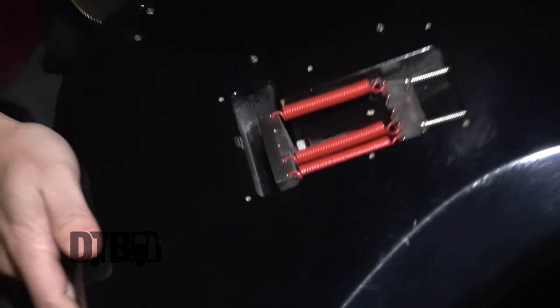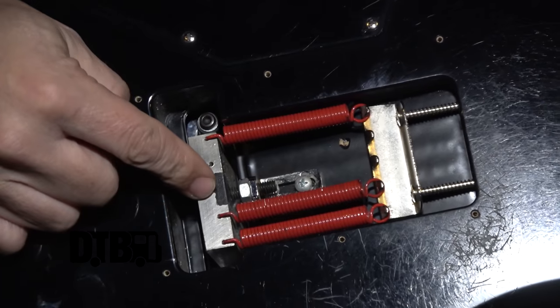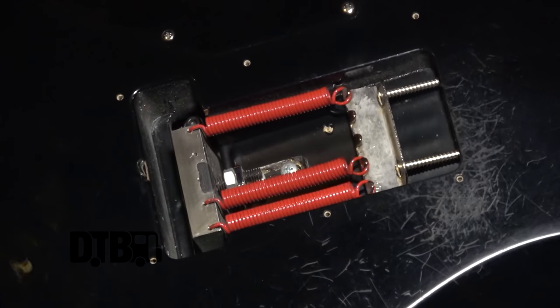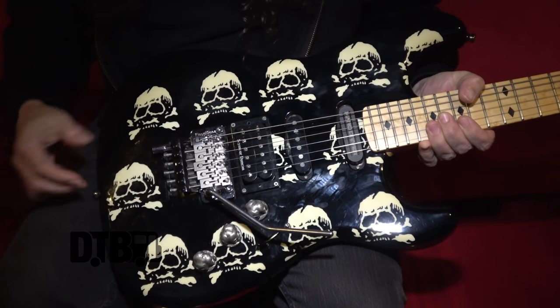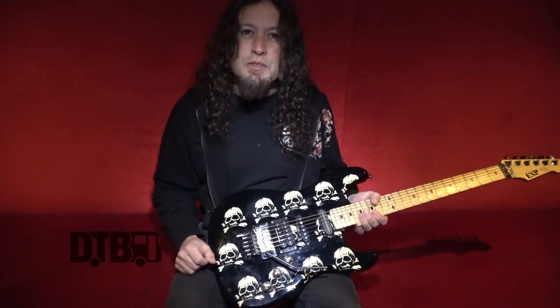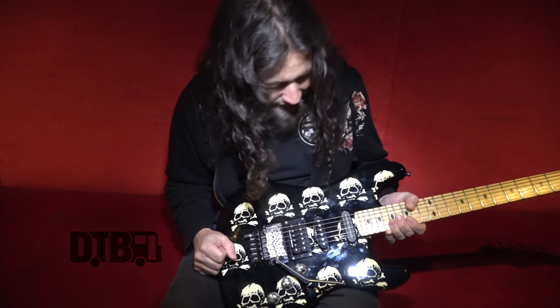I put a badass titanium block on there and red springs. These go for a couple years of touring and then you've got to switch them out, but they're good devices to have.